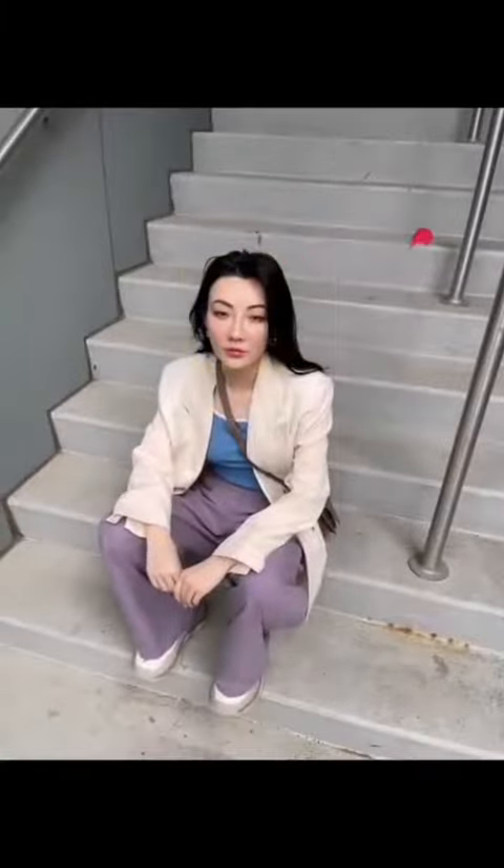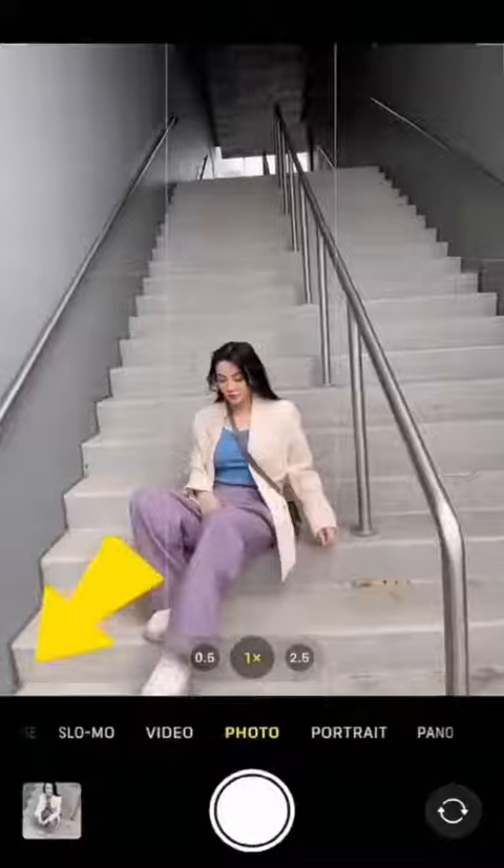If you want to show off your legs, here's the secret: kick them towards the corner of the frame and lean back.